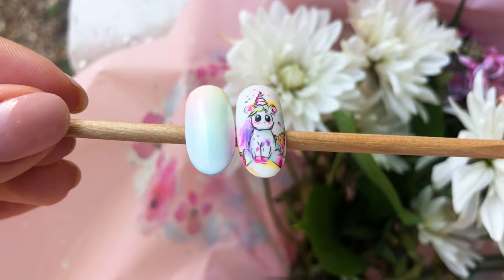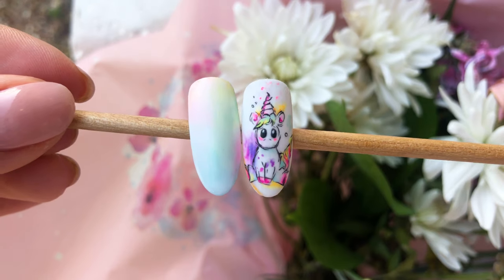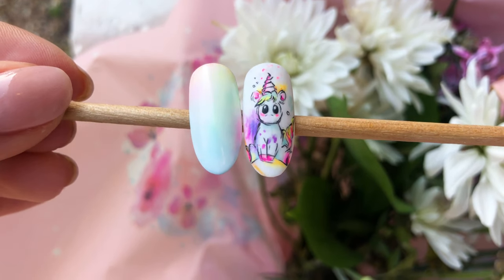Hello everyone and welcome to Triple N Salon's YouTube channel. My name is Niki and I'm a nail art specialist. In today's video I'm going to show you how to do these two unicorn designs.